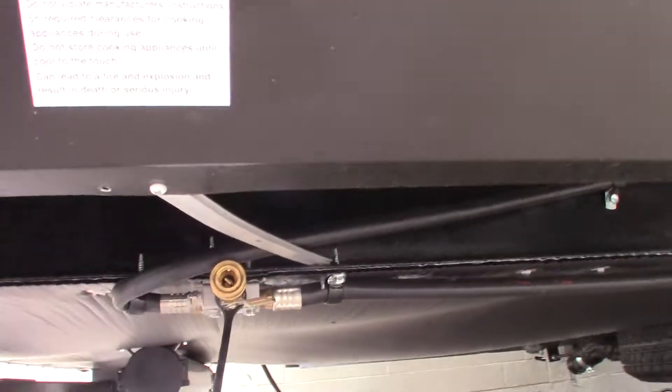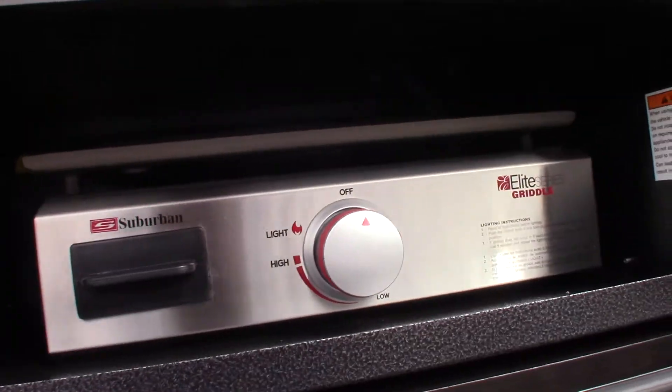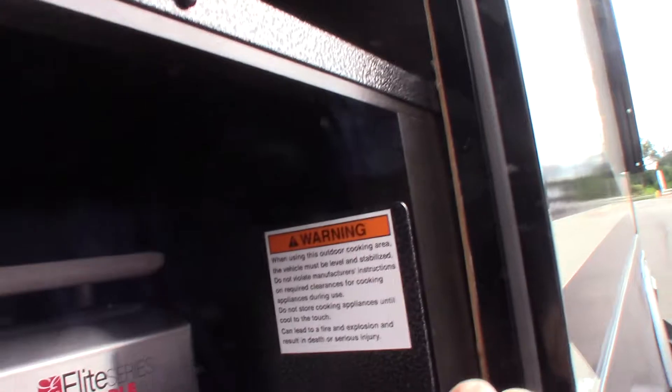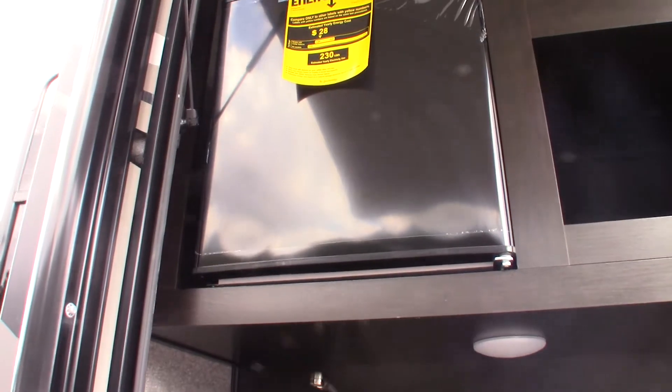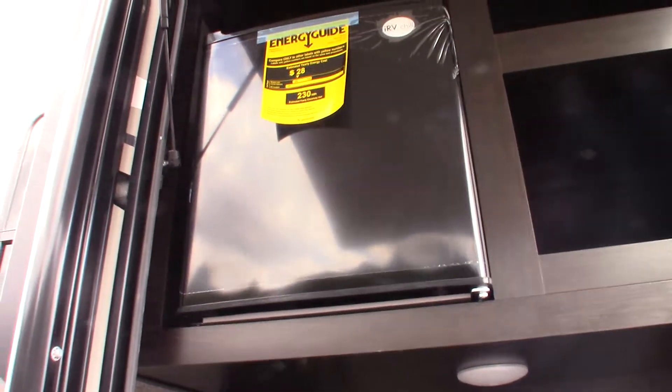Out here you can see there's a quick connect for the LP system. You also have your outside kitchen. You'll have to turn your gas on here for your griddle. You've got a dorm refrigerator that works on 110 AC — there's no switch for it. As soon as you plug in your trailer, it turns on.